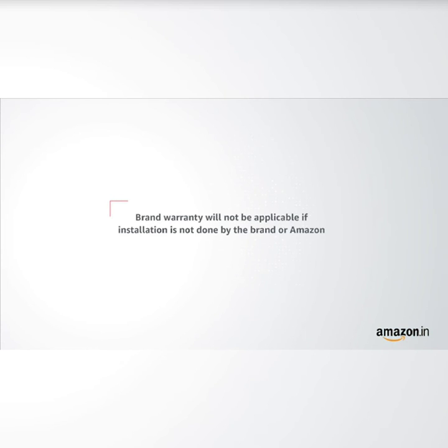Please note that brand warranty will not be applicable if installation is not done by the brand or Amazon.